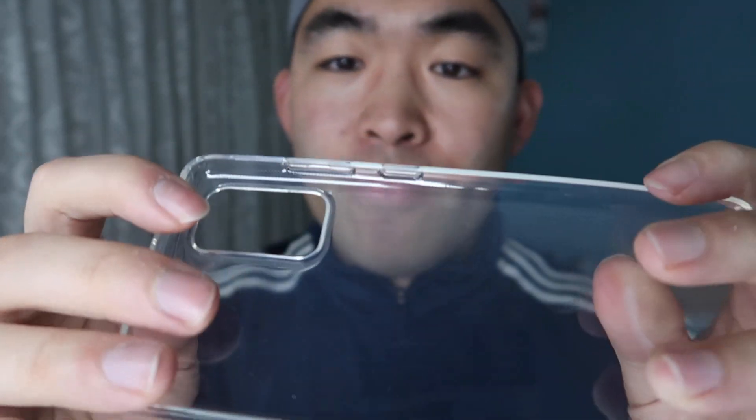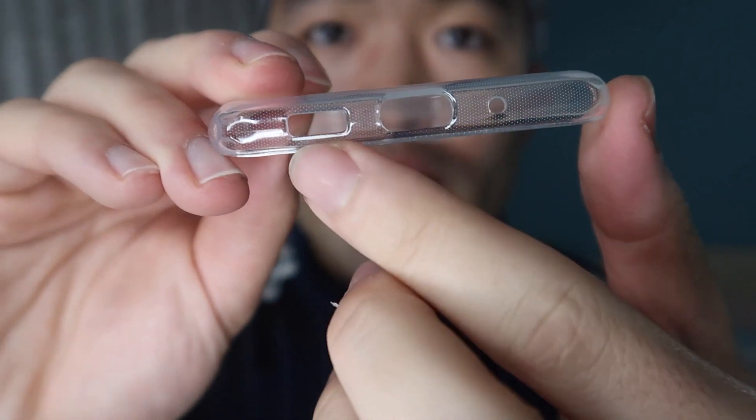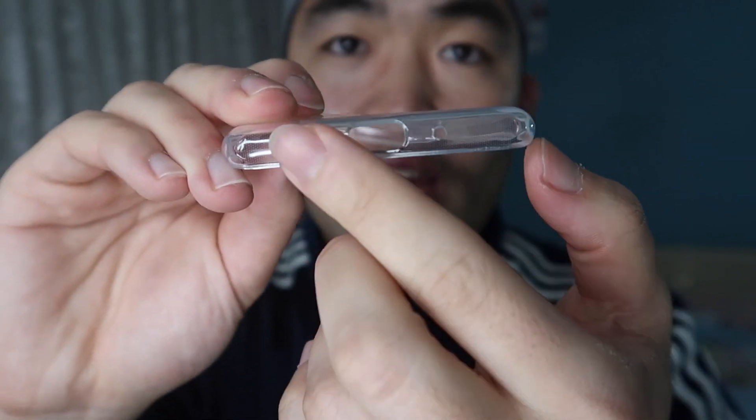It has that brand new look to it, made for the brand new phones. It has very nice buttons on the side — easy to use, easy to access. On the bottom there's a hole and two other slots for charging your phone, speakers, and whatnot.